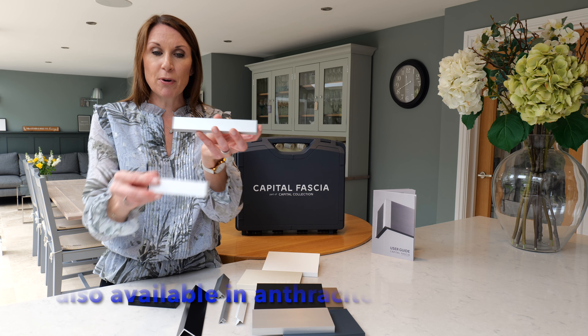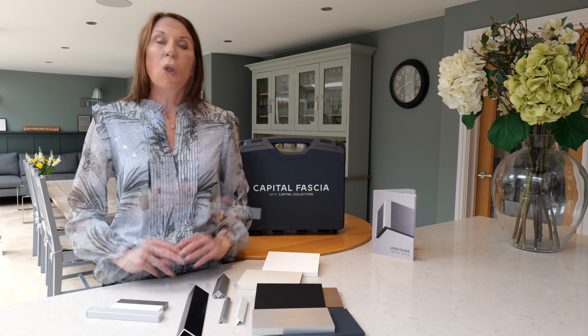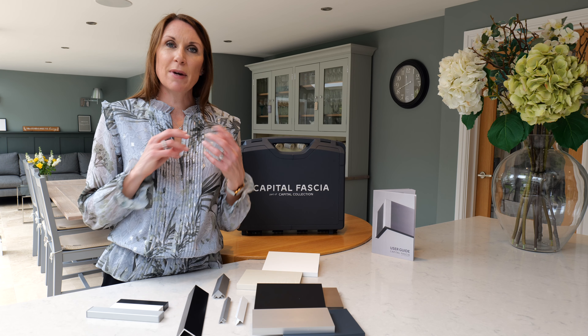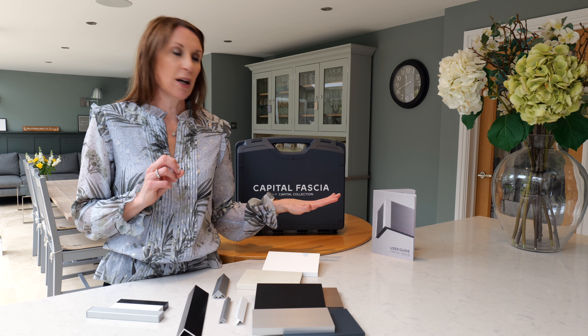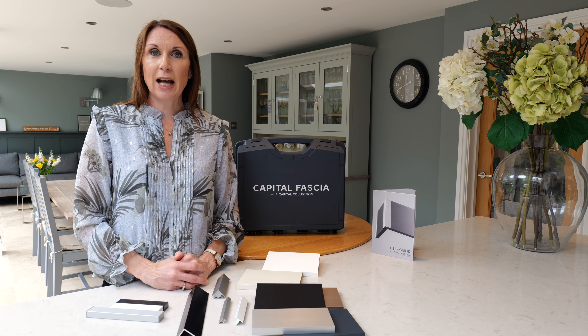If you are ordering a roller blind they do coordinating bottom bars, and again these are available to order on your bespoke made-to-measure blind from the Home of Interiors. These are available in brushed silver, white and black.